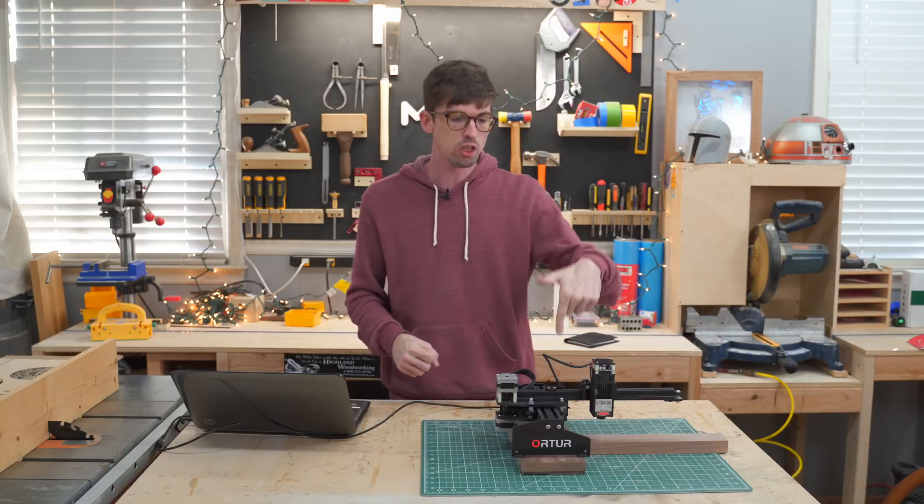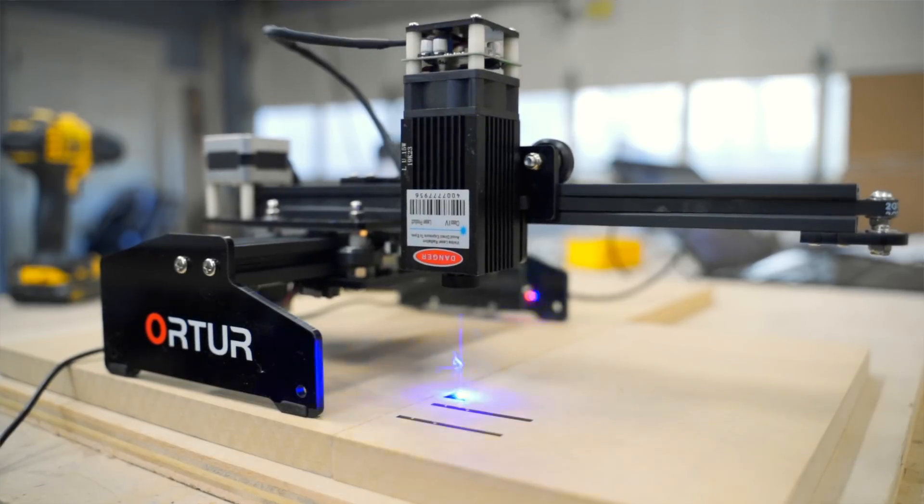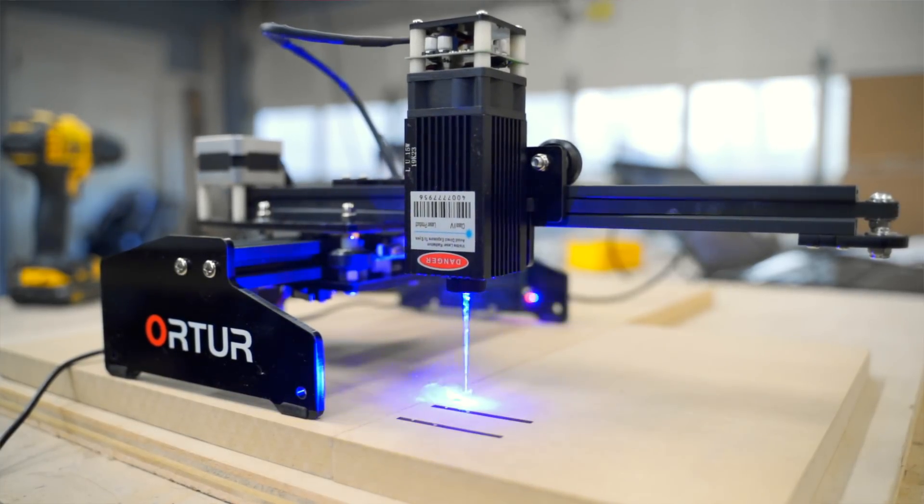Welcome back to the Make or Break Shop. This week we're taking a look at this O-Tour 15-watt laser engraver to see if this is something you could actually use in your shop.